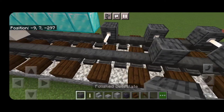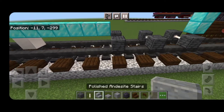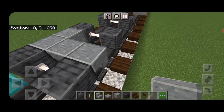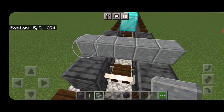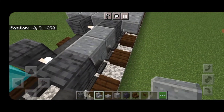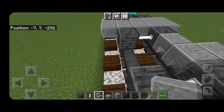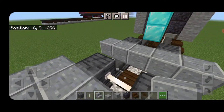Take polished andesite stairs and put upside-down polished andesite stairs five wide in a back-to-back T-shape pattern in between the wheels. Do the same thing in between the next set of wheels — upside-down polished andesite stairs five wide in a back-to-back T-shape pattern.